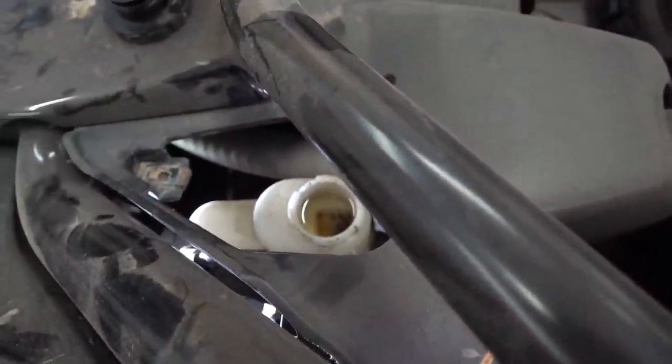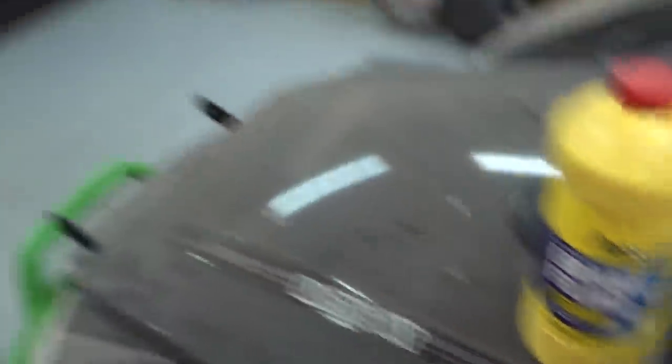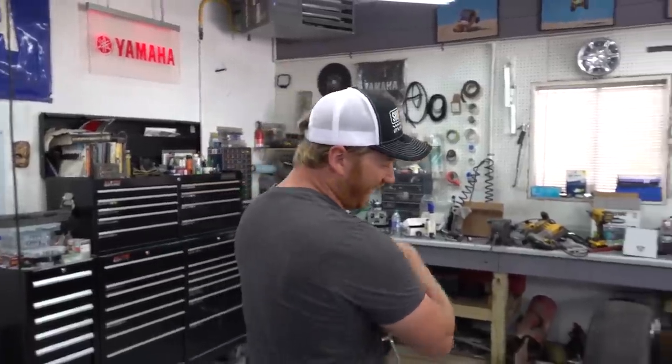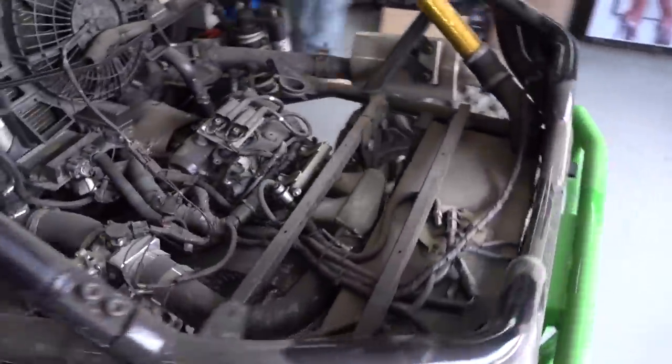Doug filled it up with DOT 3 brake fluid — back when this was made it required DOT 3. Filled it up completely. Turns out the fluid had run out from somewhere and the system was completely empty. We're refilling it and going to bleed it all and find where the leak was. Nick started pumping the brakes and we went through a manual bleeding process. It was taking too much time, so we decided to go buy a real bleeder — a power bleeder — over at AutoZone.